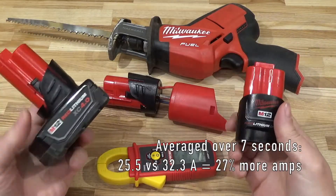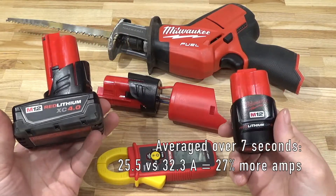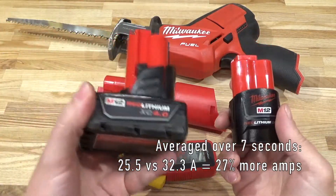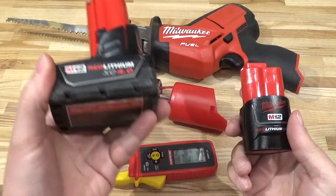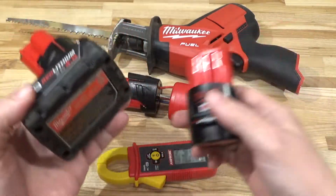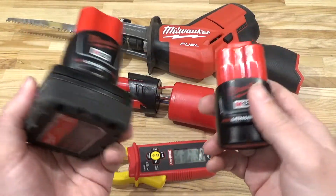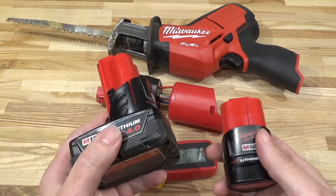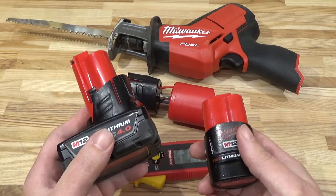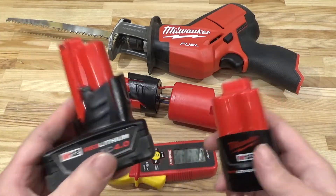Well, there you have it. It seems the marketing department was in communication with the engineering department — the XC batteries do actually provide roughly 20 percent more amps than the compact batteries. Of course there is variability; for every different tool there will be a different amount of power that they are capable of drawing from these batteries. Thanks for watching, see you next time.